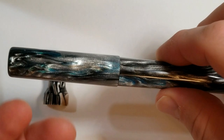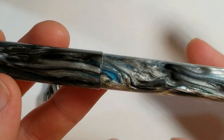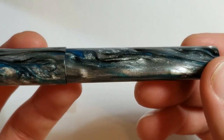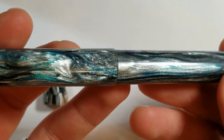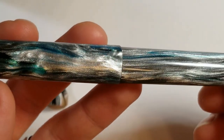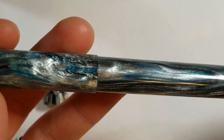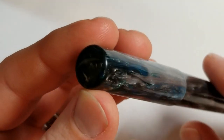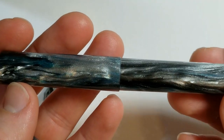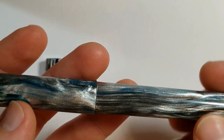The first thing I really noticed about the pen is just all the different depth and color in it. It has some beautiful chatoyance — you can see greens, blues, grays, blacks, whites, all sorts of different color patterns. It's kind of got that glittery look to it. I asked Mike what material this is made out of, and he said Alumilite — it's just like a polyurethane type material, if I'm not mistaken.